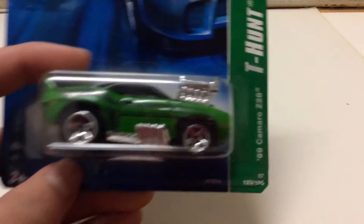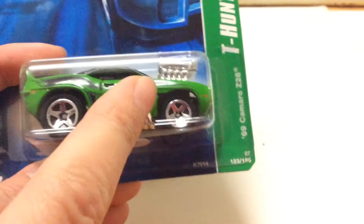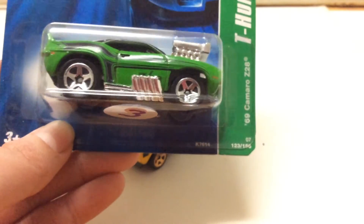Now let's get to the casting change. Normally you'd have eagle eyes, but since this treasure hunt card is sealed, I might not notice as many differences. I do have one loose, but it's somewhere in my collection of five packs.